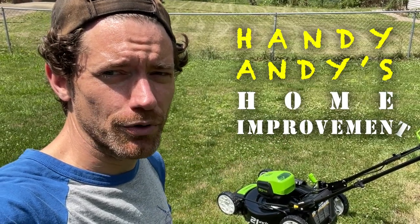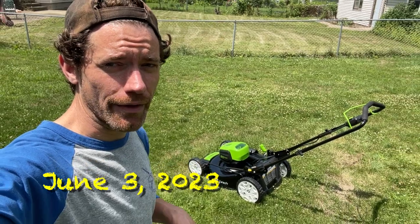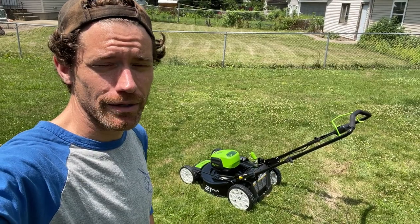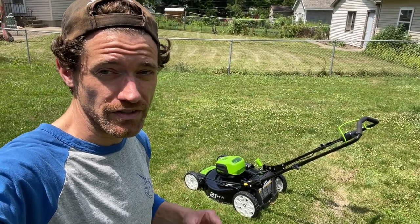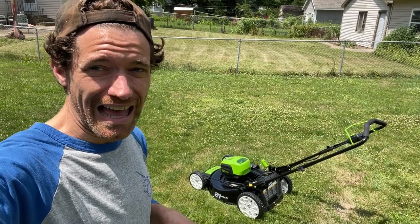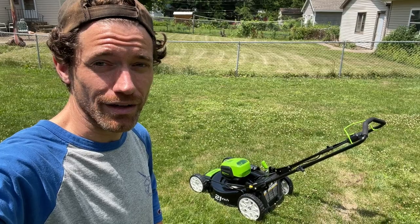Welcome back to Handy Andy's Home Improvement. It's been a little while and this year I'm going to be trying out the Greenworks Pro 80 volt electric lawnmower and I will be providing my feedback on that. Like this video and subscribe if you would like to see more like this. I hope you enjoy and I hope this is informative for you in deciding whether or not you cut the gas, go electric, or pursue other ways of cutting your grass.